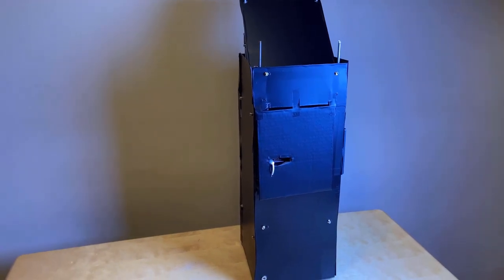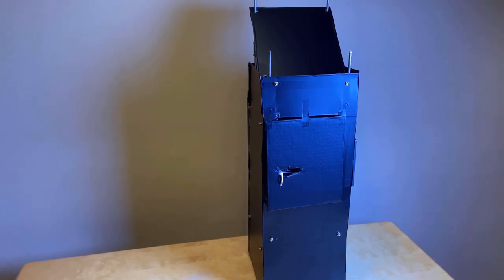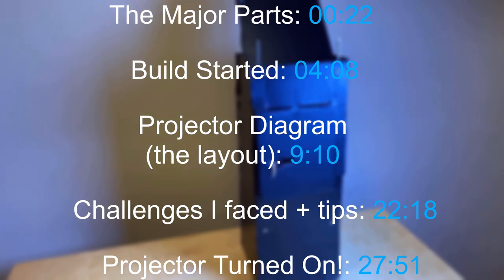Building DIY projectors, excluding smartphone projectors, is quite a niche thing and I never really considered building one until I saw this. That's right, ladies and gentlemen — today the focus is going to be building a DIY projector, and I'm going to leave some timestamps up for your convenience. Without further ado, let's just hop right into it.